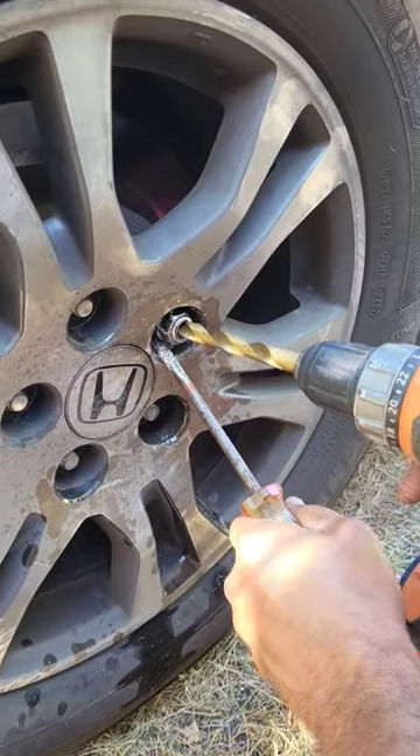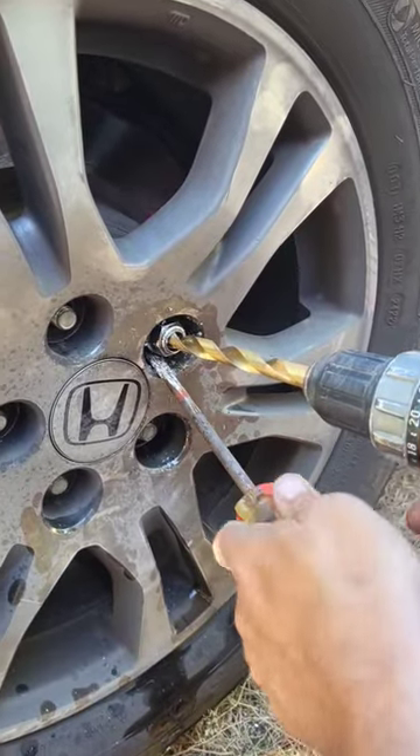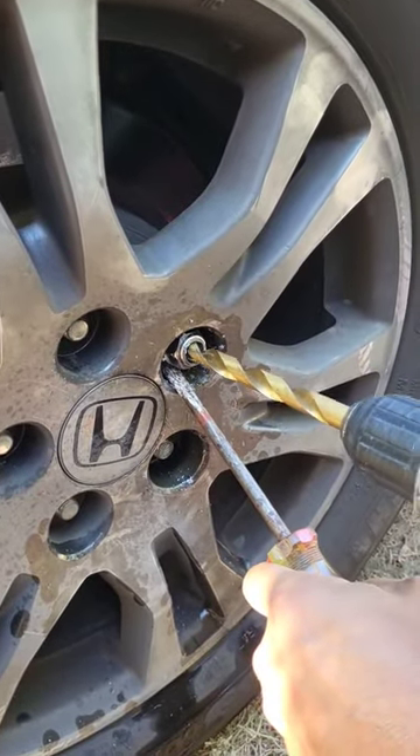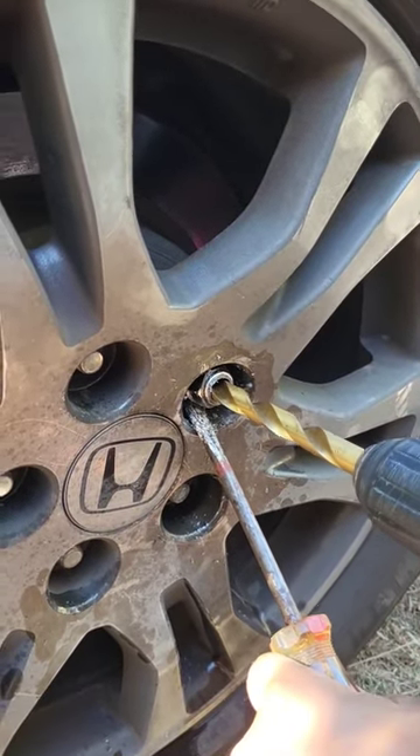This stupid wheel stud is spinning like crazy, so we're gonna put a little tension on it. Went through the cap, looked around — seems like it's the easiest way to do it, even though it's a total pain in the ass.